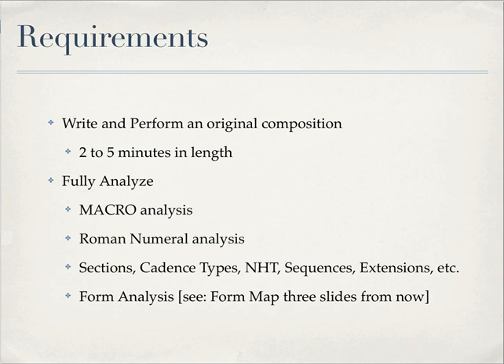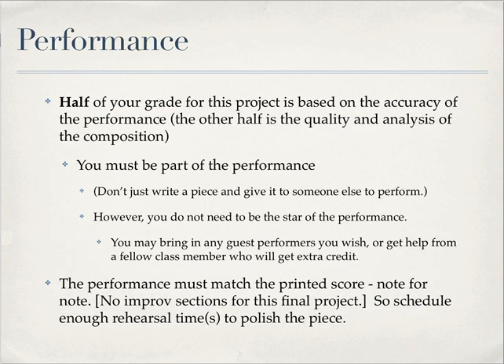Form analysis — there's going to be a form map that I'll show you three slides from now. Half of your grade on this project is based on the performance, so how well you perform the piece. The other half is the quality and analysis of the composition.